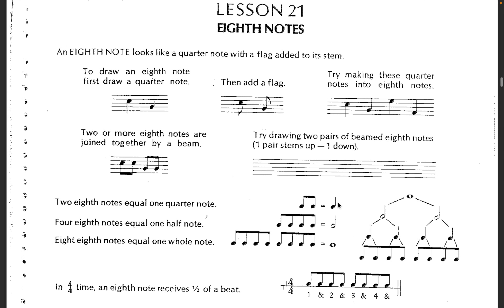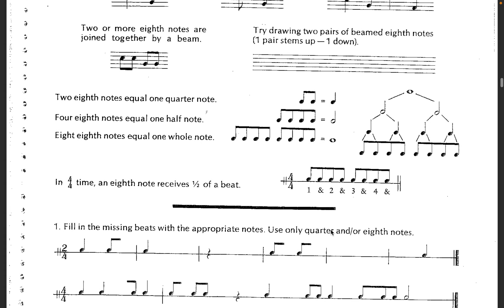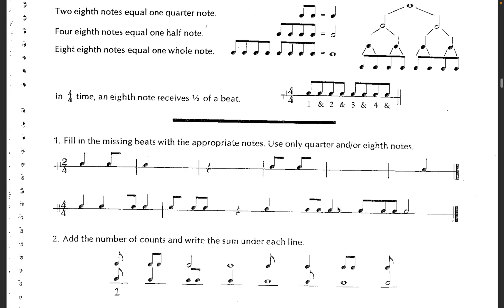And then we're getting into eighth notes. If we take a quarter note and we split it in half, we get an eighth note. So these will get a half a beat count. We're going to change our counting — instead of just one, two, three, four, we're going to add the ands in between: one and, two and, three and, four and. So then you're counting all the half beats.